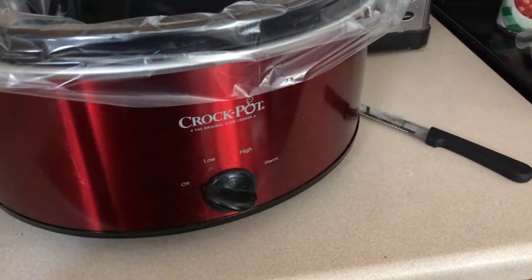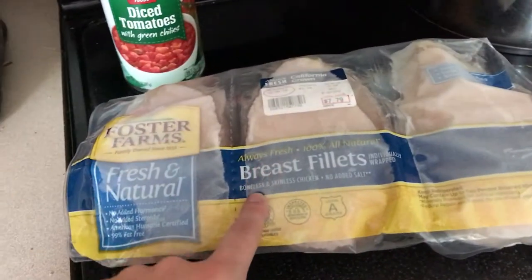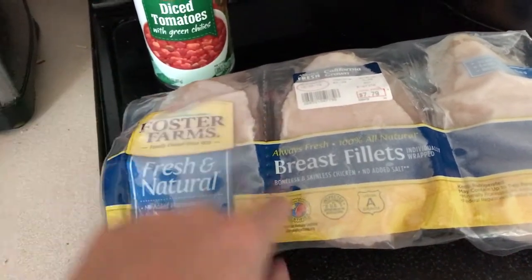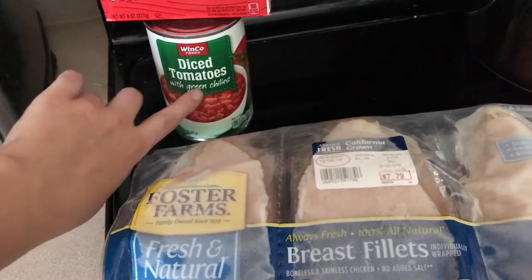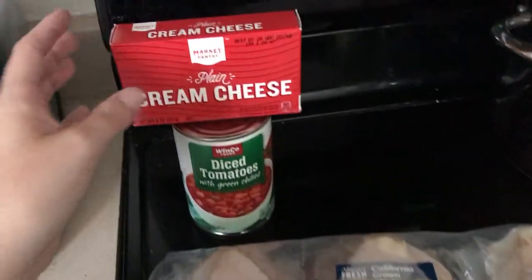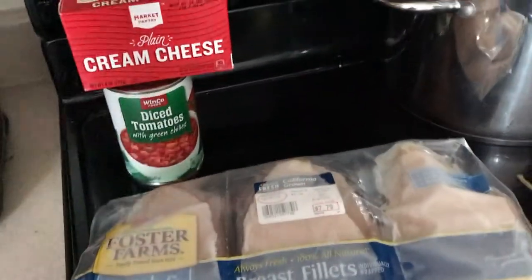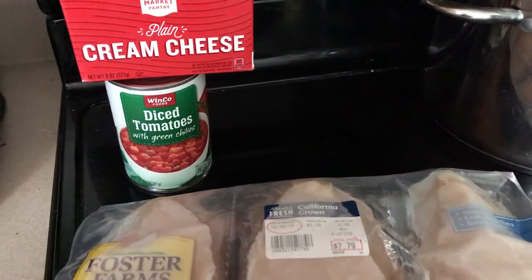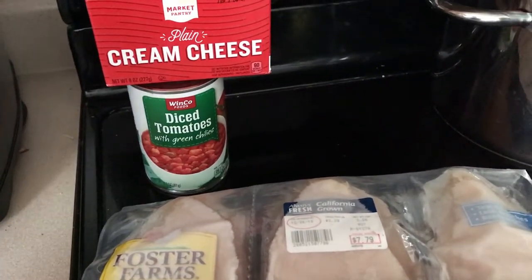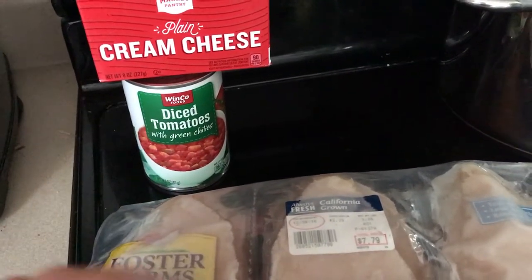This recipe is called crockpot creamy chicken tacos. To go into the crockpot, the only things you need are chicken — which you can do fresh, frozen, or buy it fresh and then freeze it — either a generic brand diced tomatoes with green chilies or Rotel, whichever you prefer, and then some cream cheese. Those are the main ingredients. I also make it with other variations such as green peppers or onions sometimes.